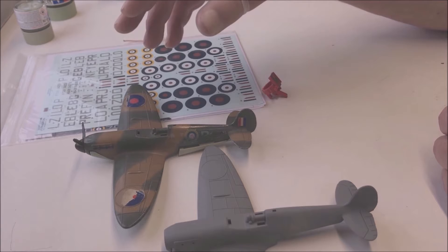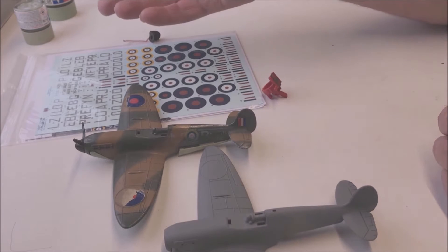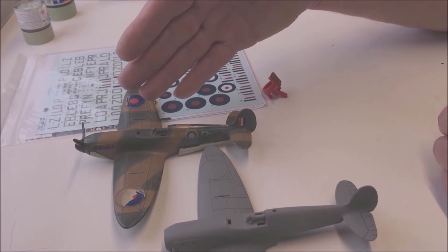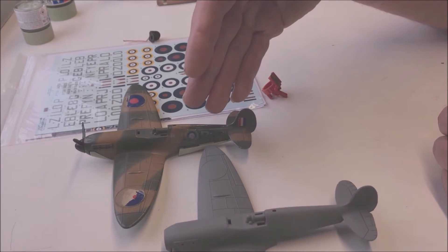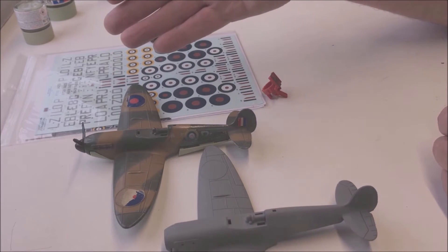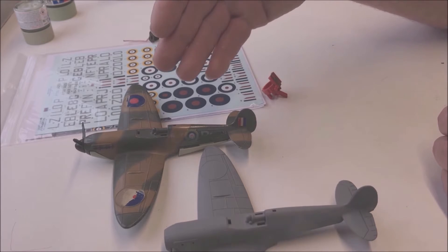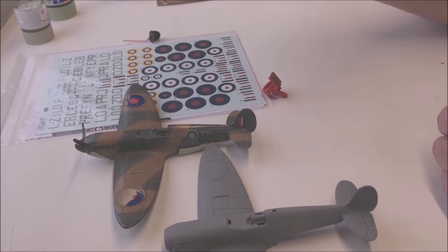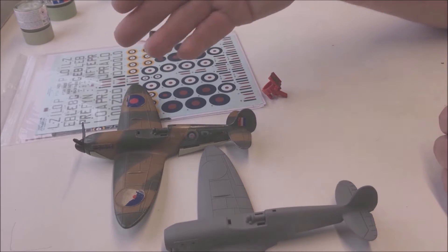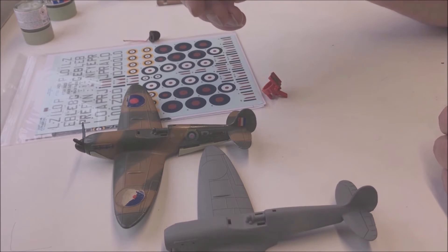I think I may be doing two Spitfires — one as factory fitted and one as a customised job, showing you a plane that was flown by a real pilot with the real decals on, or at least the model version of it.